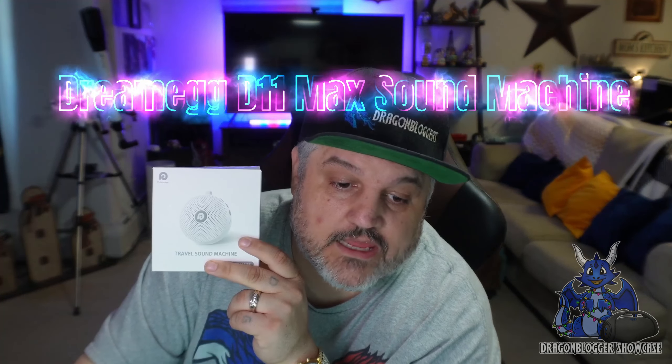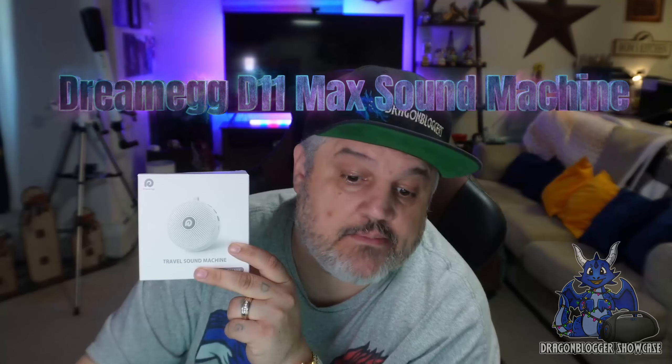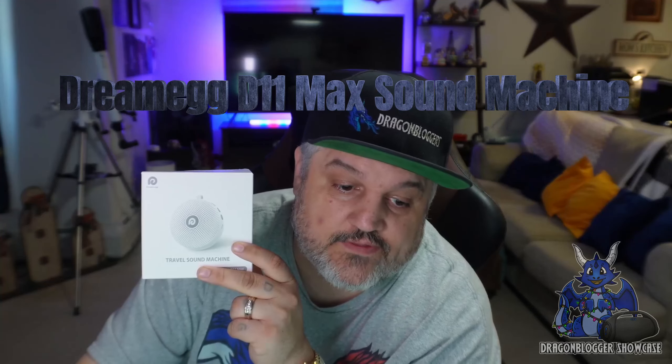James here and today we're taking a look at a white noise machine from Dreamegg. Now this has 21 soothing sounds: 6 white noise sounds, 7 baby sounds, and 8 nature sounds.